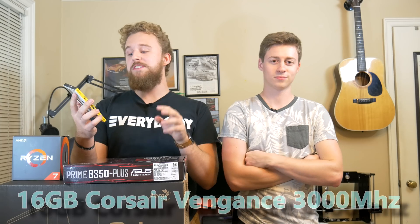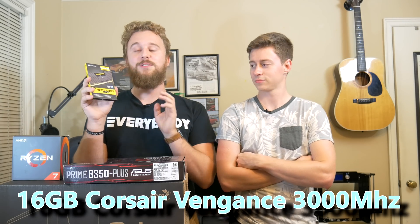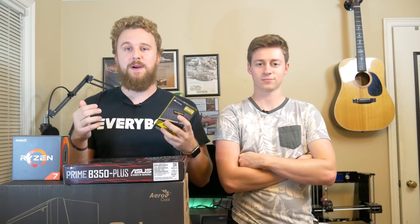And as for RAM, we have some Corsair Vengeance LPX memory — 16 gigabytes, two 8-gigabyte sticks at 3,000 megahertz. This is going to be perfect for Ryzen because Ryzen loves fast speed memory and dual channel memory. And 16 gigs is more than enough for gaming — honestly a little bit overkill for gaming, but it's always nice to have a little bit more in a higher end build.